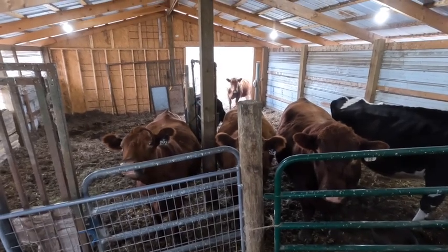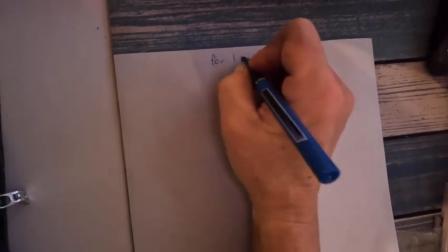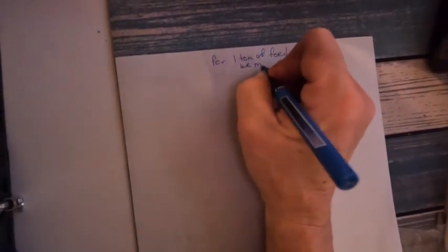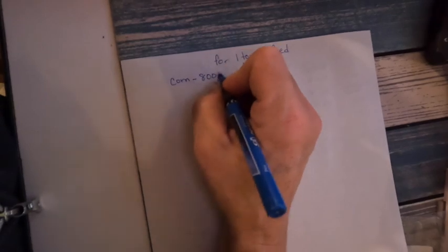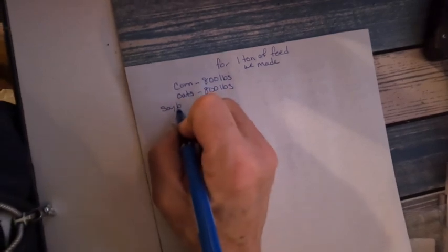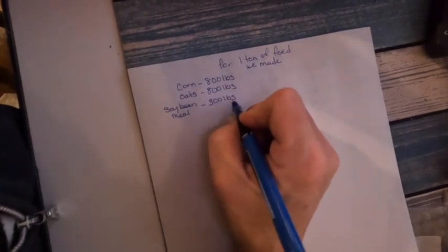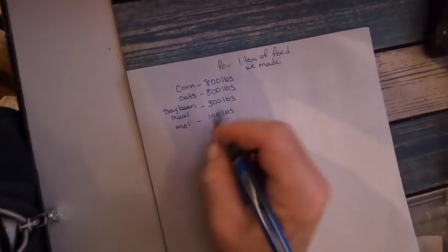Let me see if I can hold your attention while we go through how to calculate the crude protein in your feed. The easiest way is to just write it down. This is for one ton of feed, which equals 2,000 pounds. In our batch: corn was 800 pounds at 10% protein; oats at 800 pounds at 12% protein; soybean meal at 300 pounds at 46% protein; and molasses at 100 pounds at 5% protein. This is my basic feed mix. You can find your protein levels by asking whom you got your feed from, or you can look on the internet.